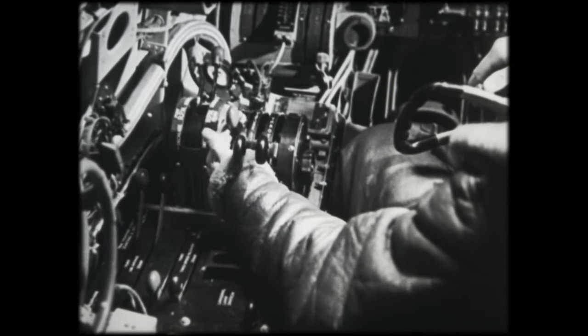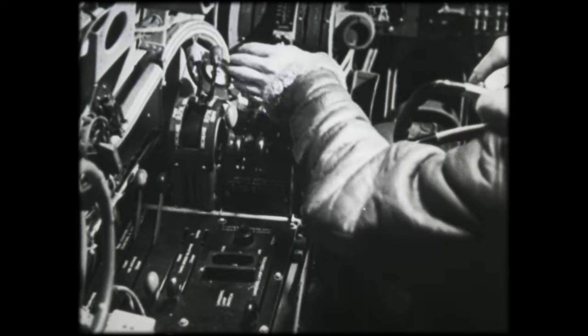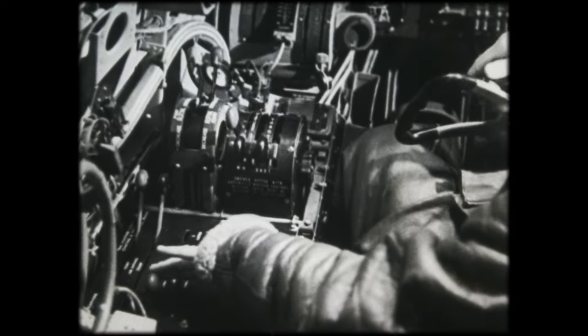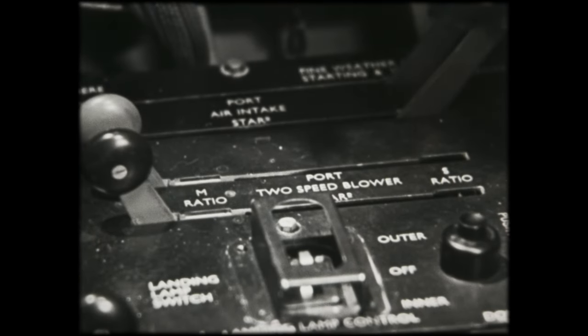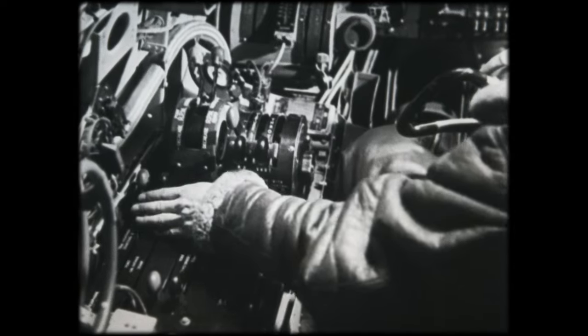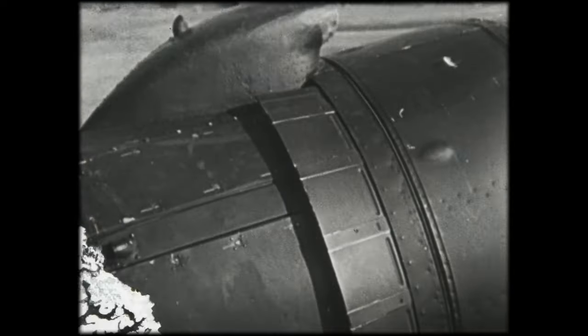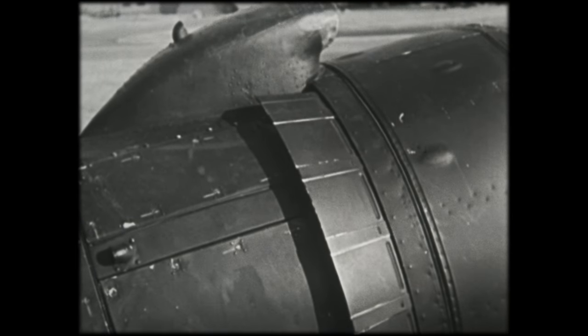The mixture levers must be set properly. The throttle lever controls the engine. The propellers are controlled in the correct direction. See that the engine cowling drill is completed.